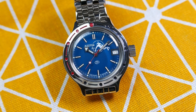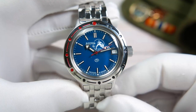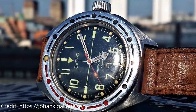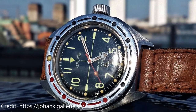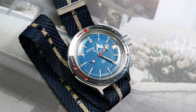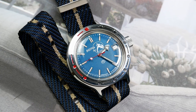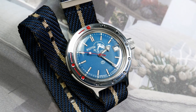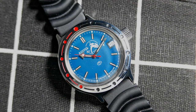The hands are typical Vostok hands that the brand has been using for decades across many watches: a pencil-style minute hand and a broad arrow hour hand, both filled with lume, plus a red seconds hand with a lumed lollipop tip. Because the hands are not specifically designed for this watch, they aren't a perfect fit — I think they are a bit too short and each could use a couple of millimeters of extension.